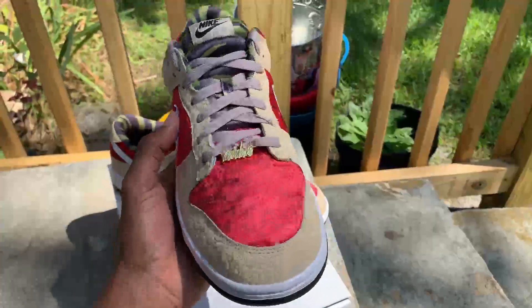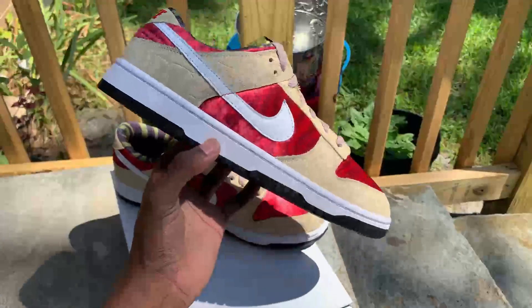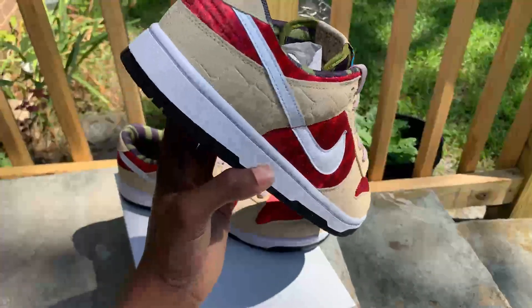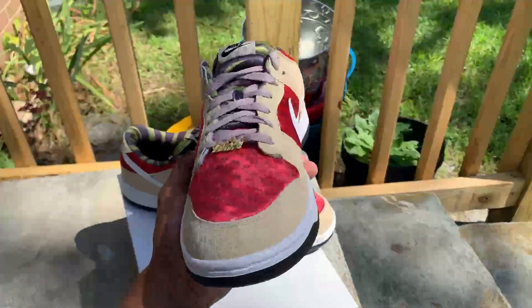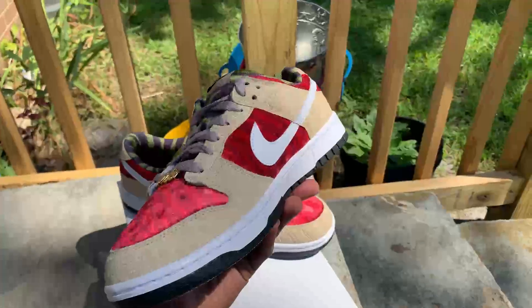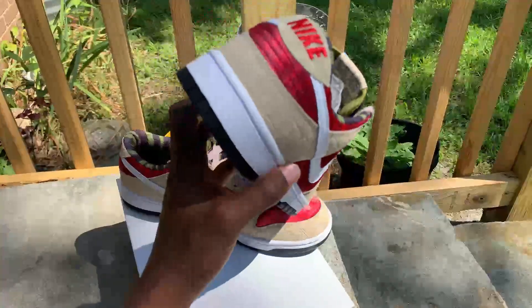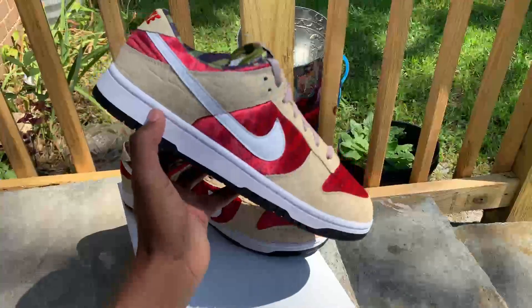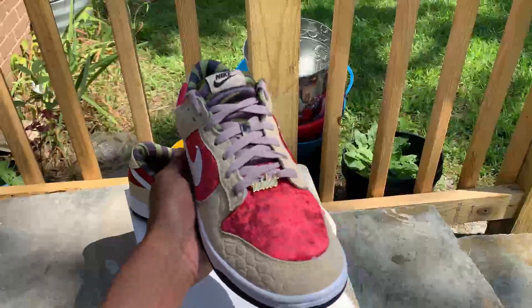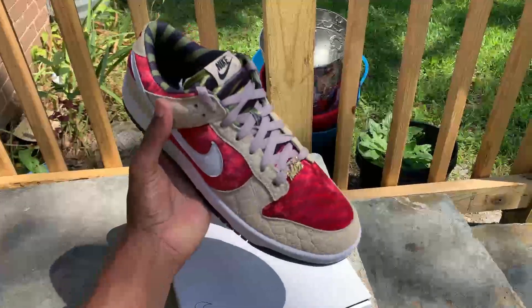Those are very limited on pairs. They had to recall those — they had to stop the shoes from going out because — I can't remember the guy's name for Freddy Krueger, I think his name was Clive, something like that. But he didn't approve the Freddy Krueger Dunks or SBs, so Nike had to recall all the SBs that they dropped or sent out to stores.